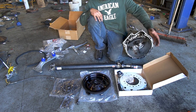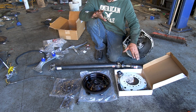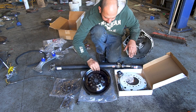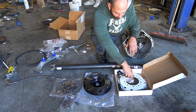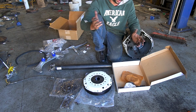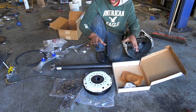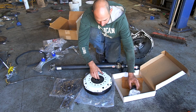You need an E36 clutch kit. As long as you have the flywheel, pressure plate, and disc and they all work together, it doesn't matter what E36 they're from. The only issue you run into is some flywheels have a different dowel setup, so not all pressure plates will mount. You can use a setup from an E46 or E34 as long as you have all of it. You'll also need a throwout bearing.